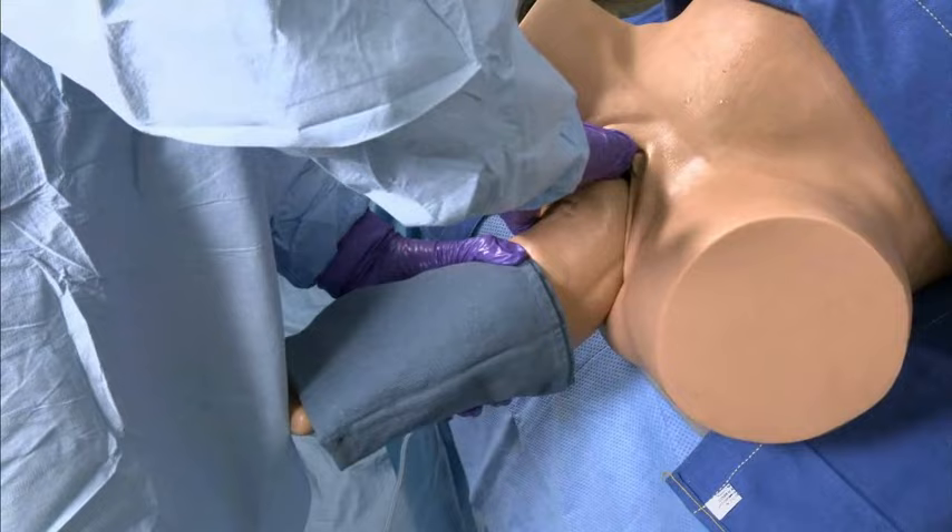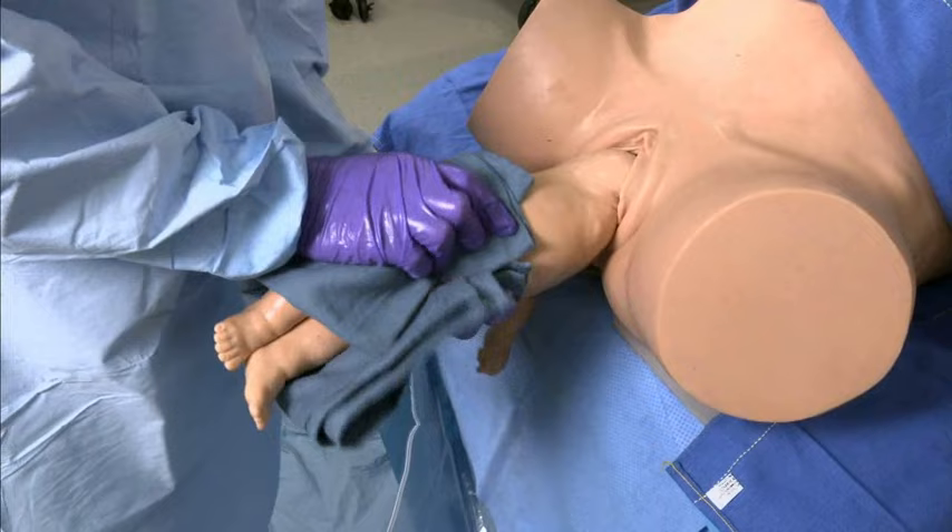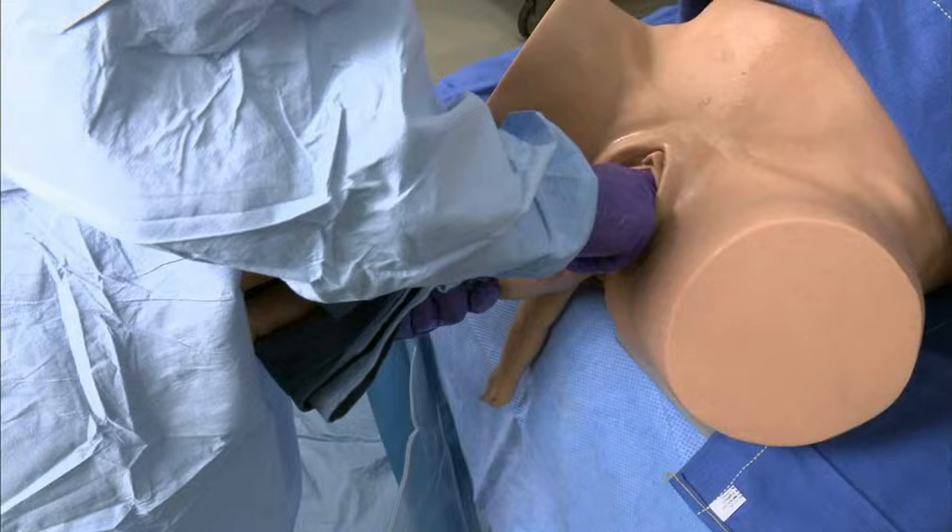Deliver the anterior arm by sweeping it across the chest. Rotate the infant 180 degrees in either direction. Deliver the arm that is now anterior the same way the other arm was delivered.